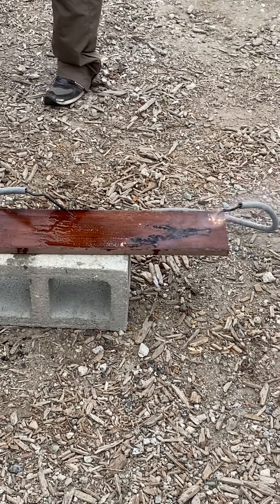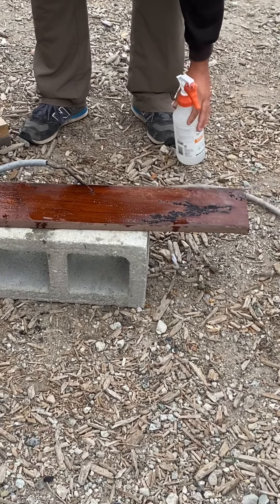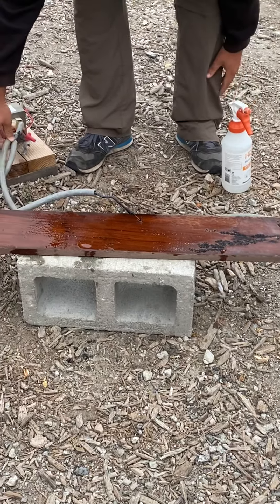This wood might be too hard to burn. It did start to go away — oh, that's why it fell off.